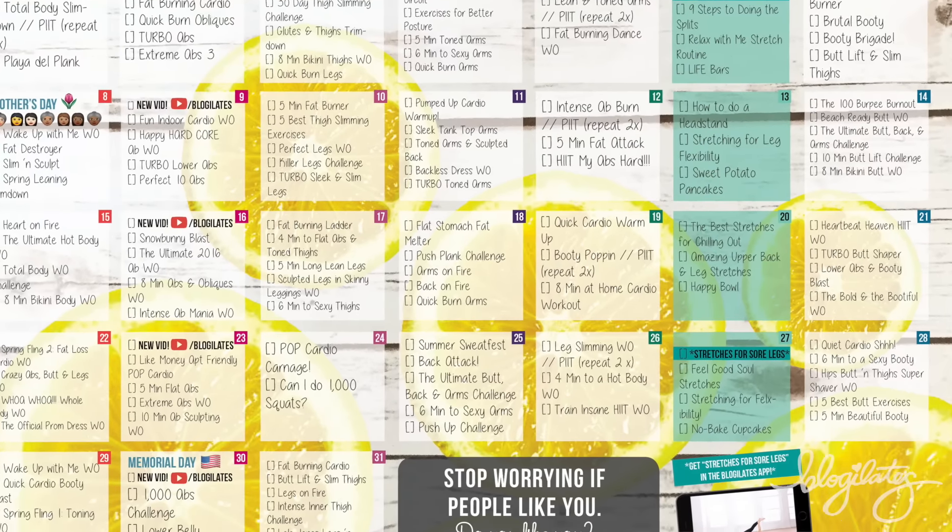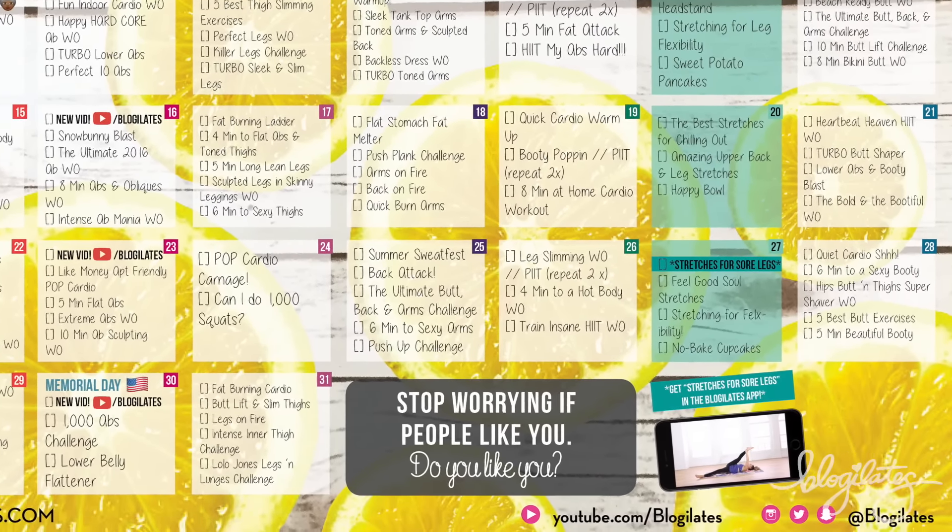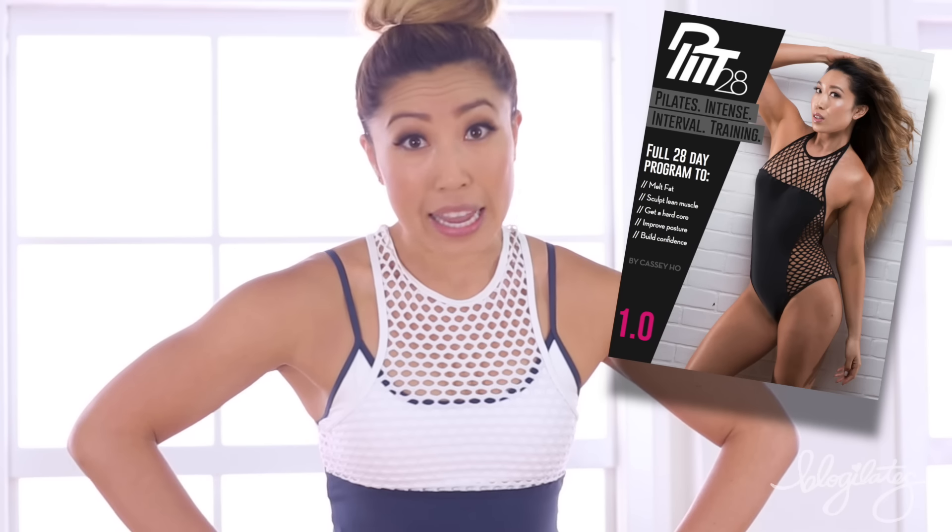So if you are new to the channel, I want you to go to blogilates.com and download my new workout calendar. It literally tells you exactly what to do every single day so you get a full body workout in the entire week. It's awesome — I've got your cardio and your muscle toning all covered in there. And if you're not doing that, well then you better be doing PIT 28, and my PITsters know that stuff is hard. But anyway, let's talk about today's workout.